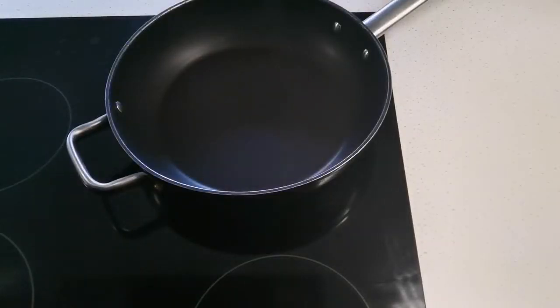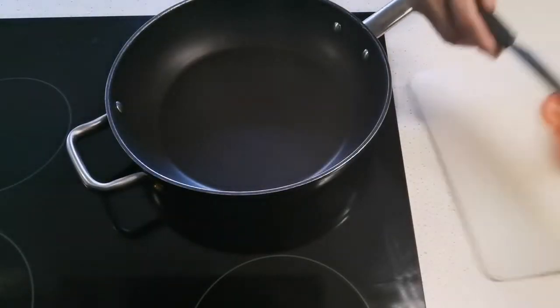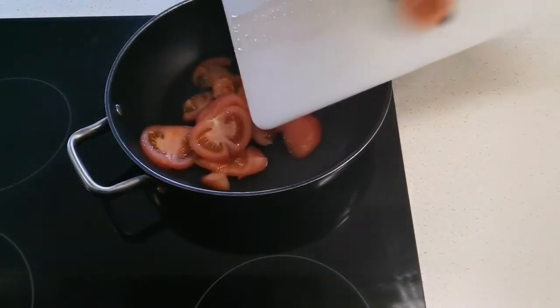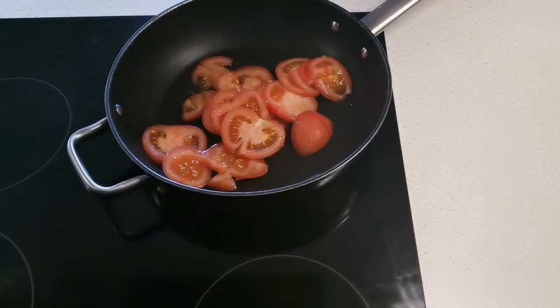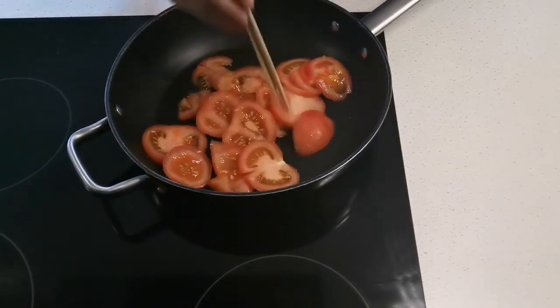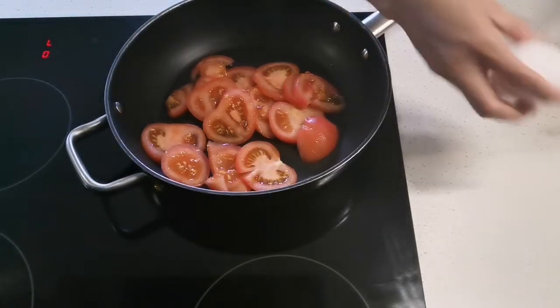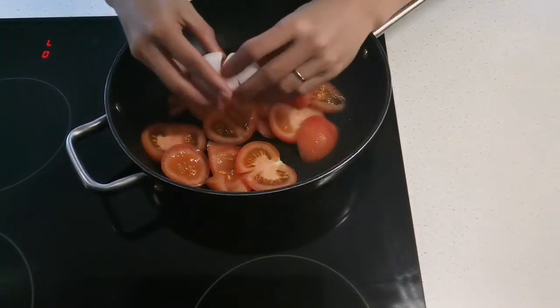We put our tomato here in the blender, then our two eggs — dalawang itlog.